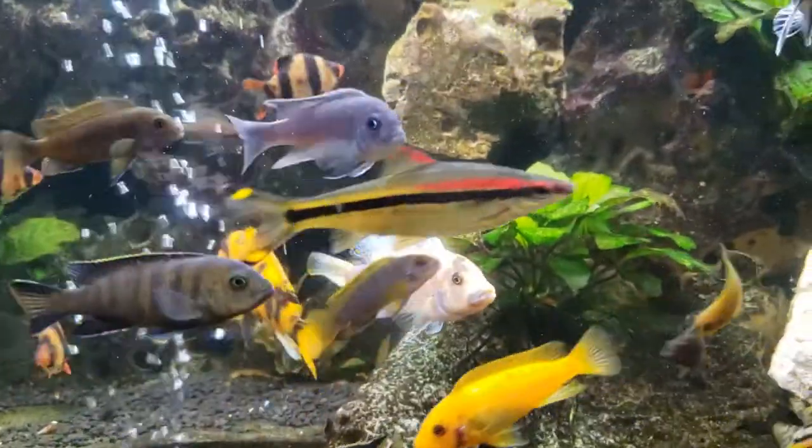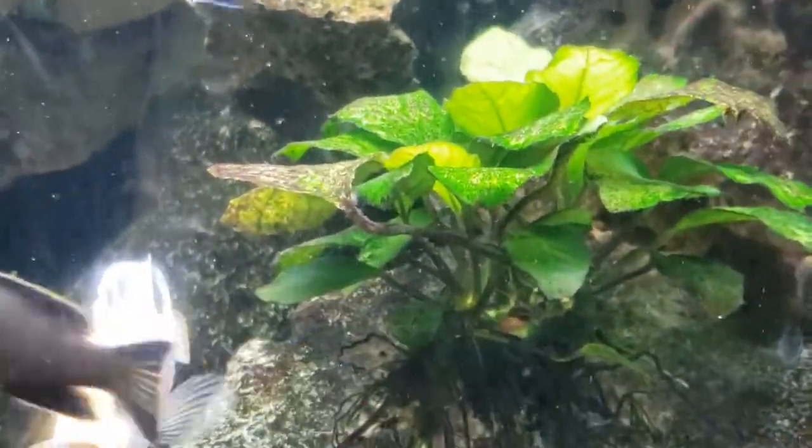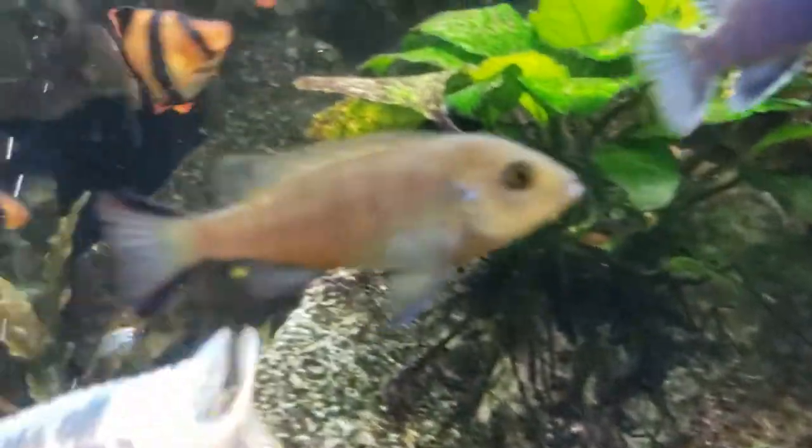Hi, my name is Rich Jones and I'm going to show you my 300 gallon African Cichlid Mabuna planted tank. This is a very unique tank — it has Mabunas coexisting with barbs, tetras, and other community fish.